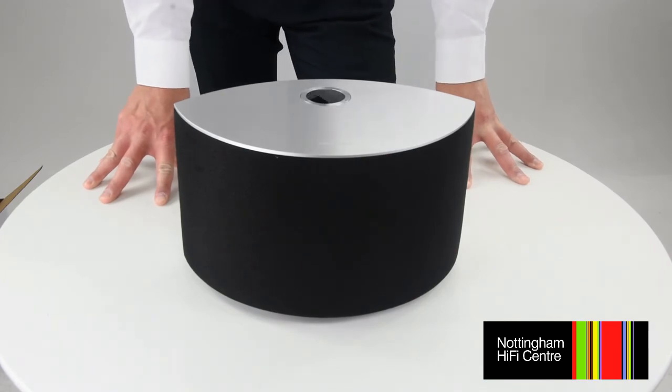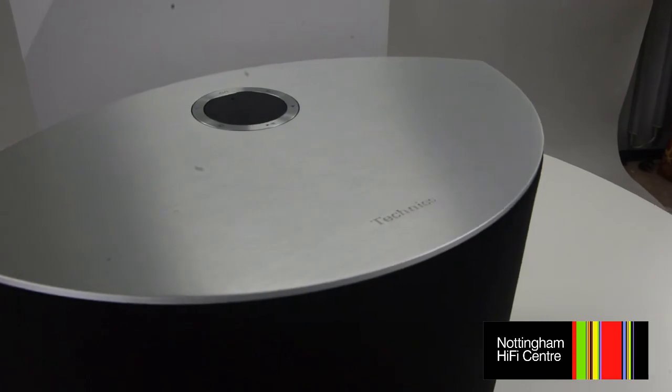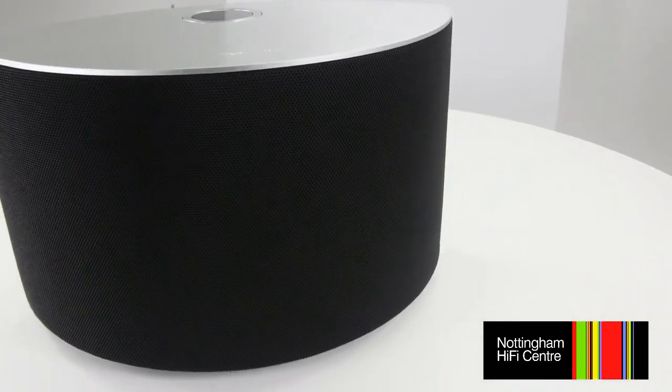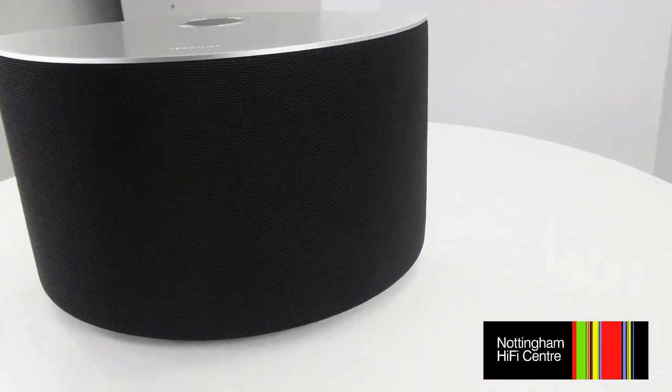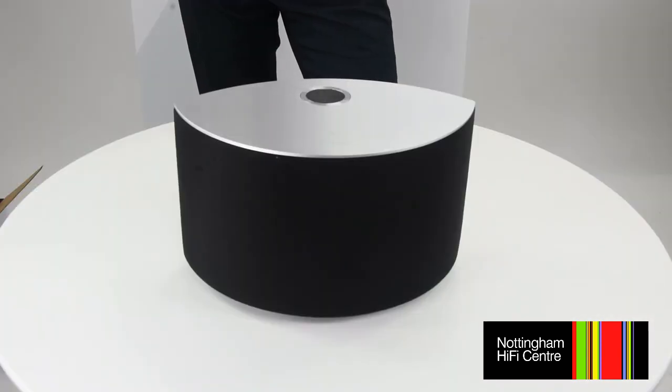Up to nine presets can be set on the main unit itself for easy access to your favourite internet radio stations and playlists — whether that's on Spotify, USB folders, audio files on your network, a streaming device, or files on your computer. The presets are also available on the application for all your smart devices, so you can set up every smart device with its own individual customised settings.